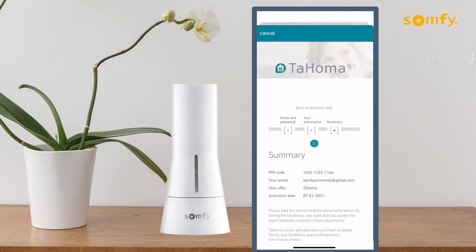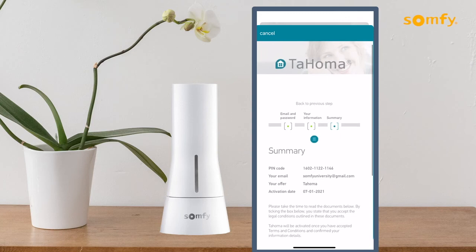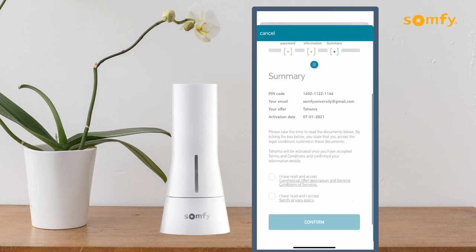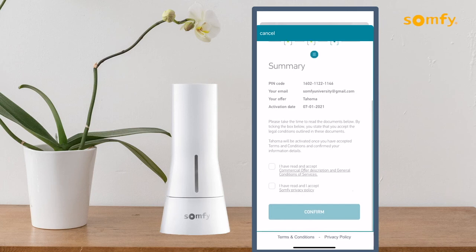Review the information in the summary. Please take the time to read the documents below. When finished, select the boxes to accept the terms and conditions and confirm your information details, then press the confirm button to continue.